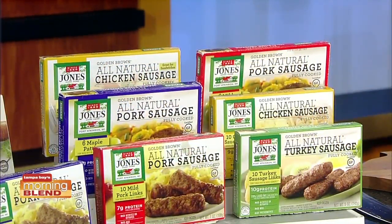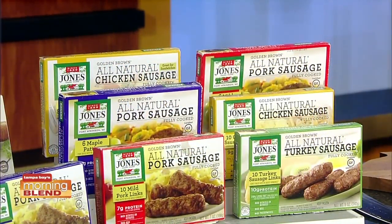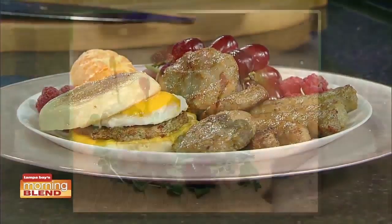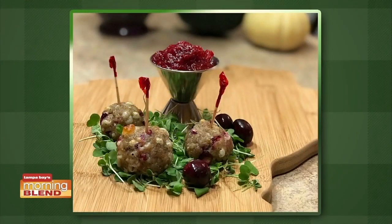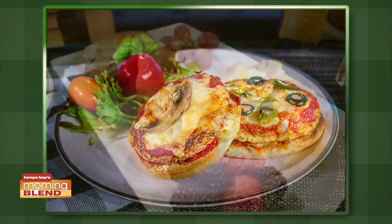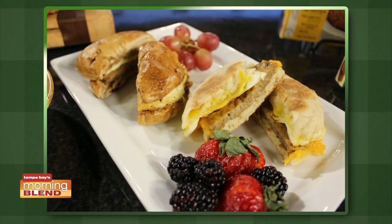If people go to jonesdairyfarm.com, they can find wonderful recipes. There's a breakfast sandwich here, but there are so many different things you can do with Jones sausage. There's a ton of recipes on the website — there's a tab that says recipes, and you can search by ingredient or by meal if you're looking specifically for breakfast, lunch, or dinner. It's a great tool with a ton of really good recipes.